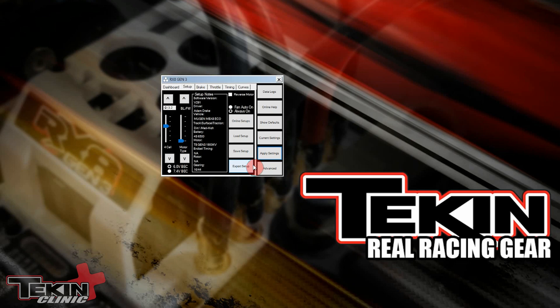This probably won't make us as fast as Adam, but hey, we can dream, right? So that's loading a pre-canned setup.